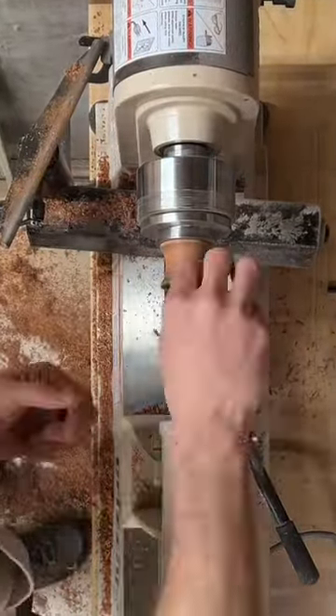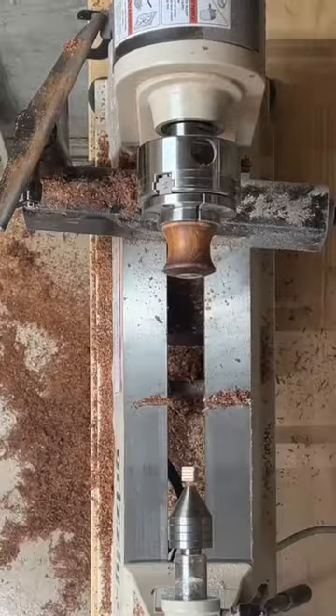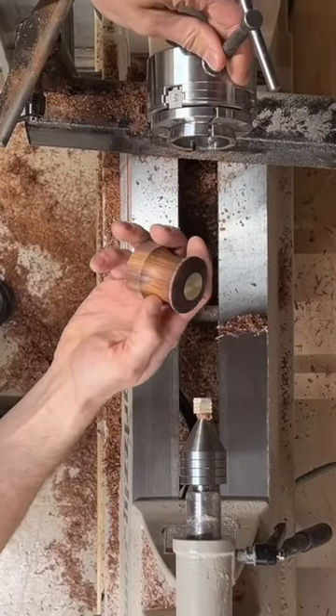I can say confidently that anyone listing Etsy products with Pika screws gets an immediate shout out on my channels. Thanks!